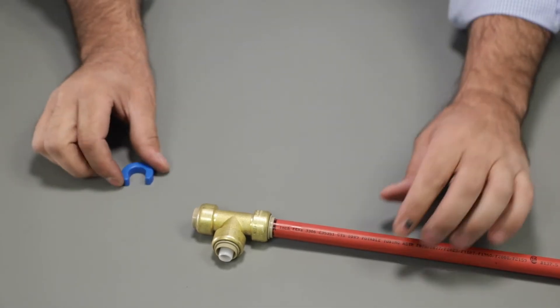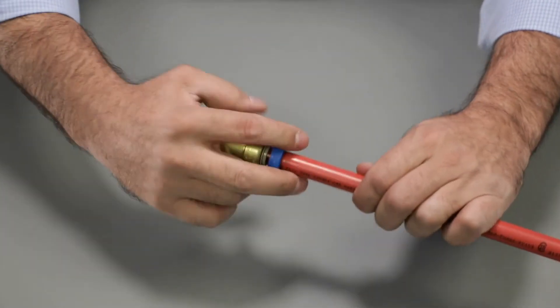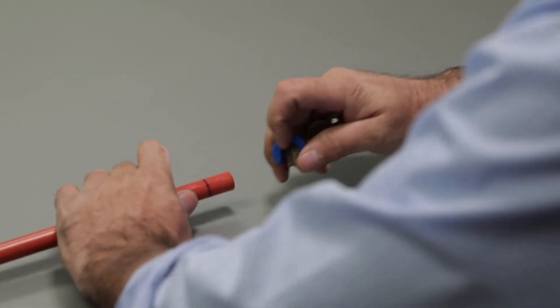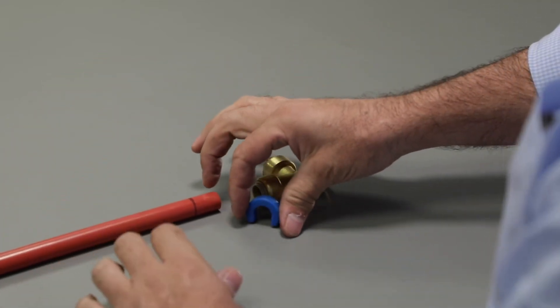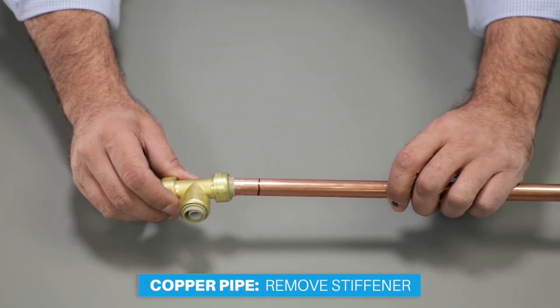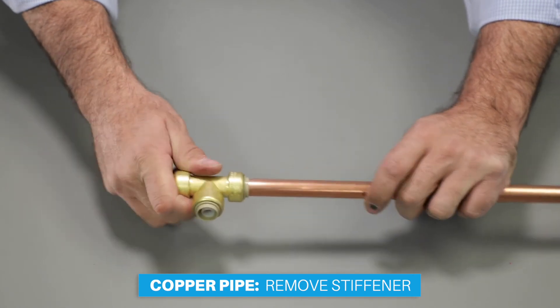Disassembly is just as fast. Using the Plumbite disassembly tool from Jones-Stevens, slip the tool around the pipe and pull firmly to release the connection. When using copper pipe, remove the stiffener inside the fitting, then measure, mark and attach.